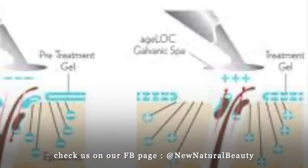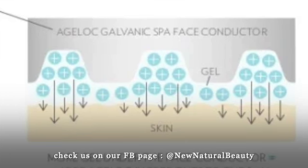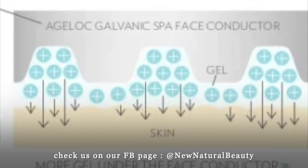And this one, the blue gel, is a treatment gel. It's a treatment gel that will put in all those vitamins that your skin needs, like arginine and magnesium. Now, these two gels are different charges.